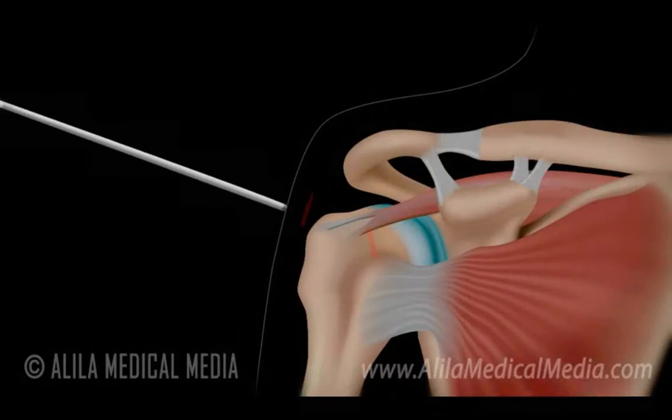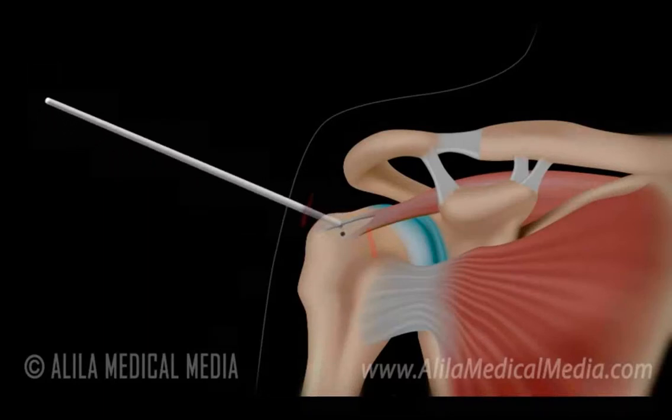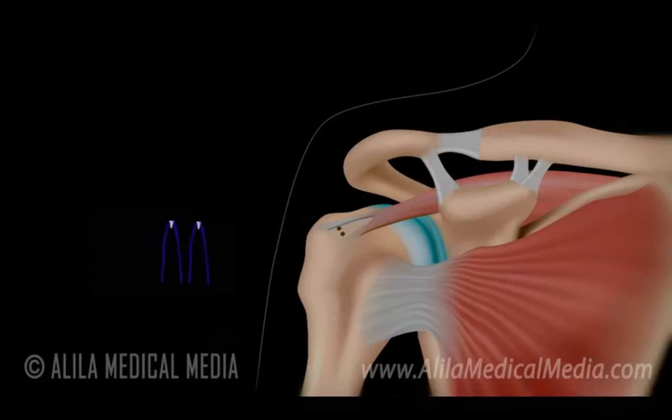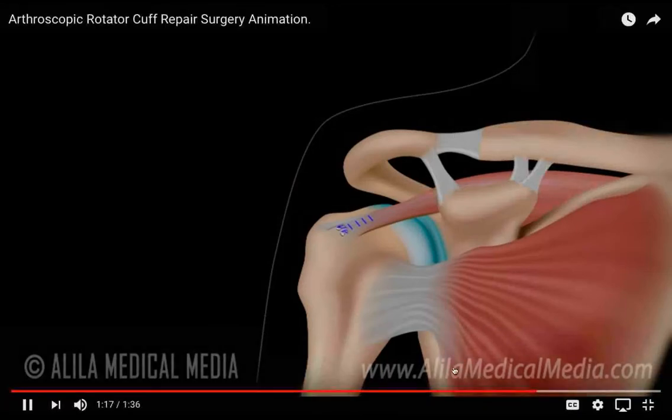In the case of a tear, sutures will be used to tighten the tendon back to the bone. To do this, small holes are drilled into the bone of the humerus, and small suture anchors with threads are inserted into the holes. The threads are attached to the tendon and pulled tightly to hold the tendon to the bone. After the procedure, the arm is placed in a sling, and physical therapy follows.